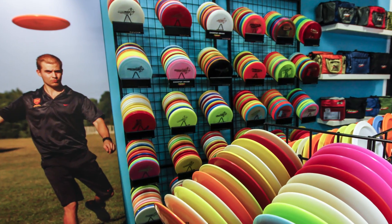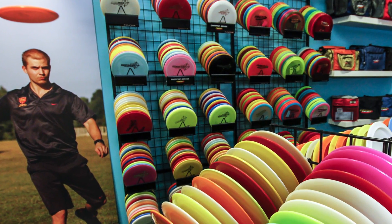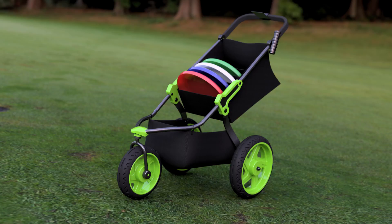Disc golf cart. Tired of hauling around everything you need for a game of disc golf? Now you can skip the struggle and sore shoulders with the disc golf cart.